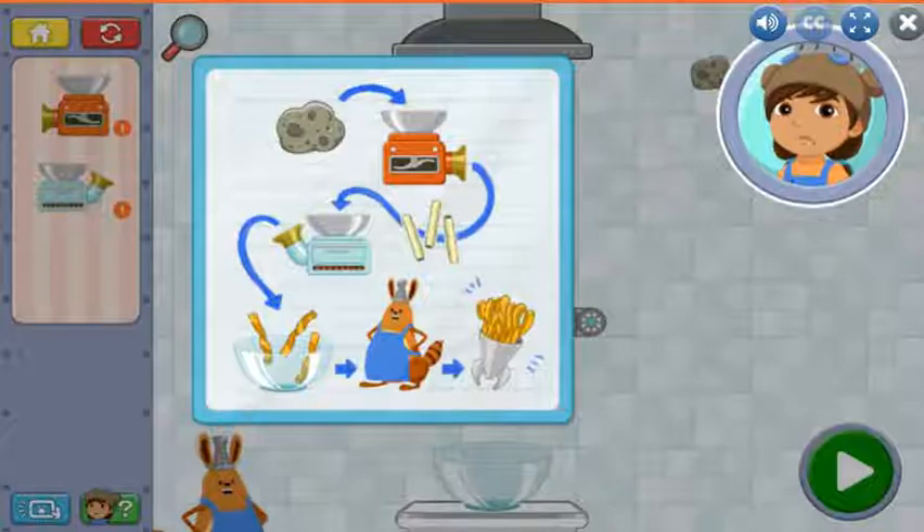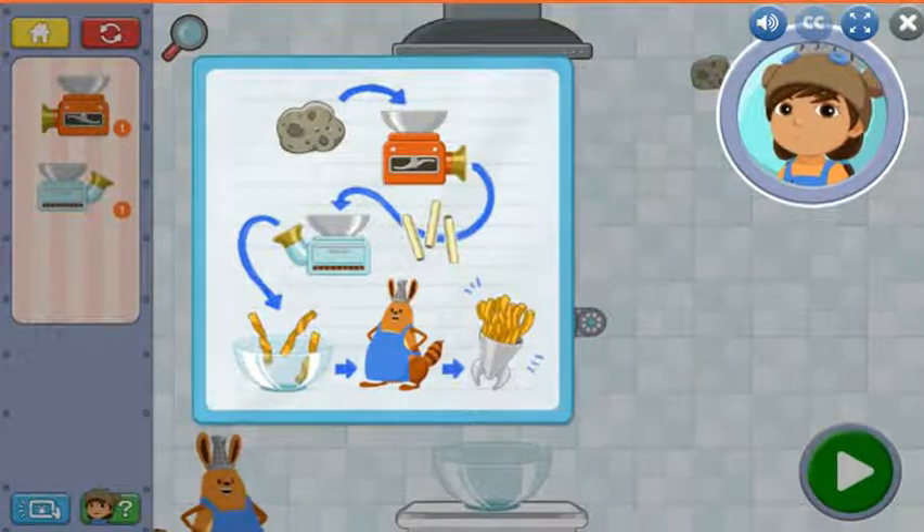This first recipe is for Fig and Us, one of Jet's favorite snacks. Look carefully at this recipe to see which ingredients go into the chopper and the pop oven. You'll turn a planitato into a fig and us. Once you're ready, tap anywhere to get started.